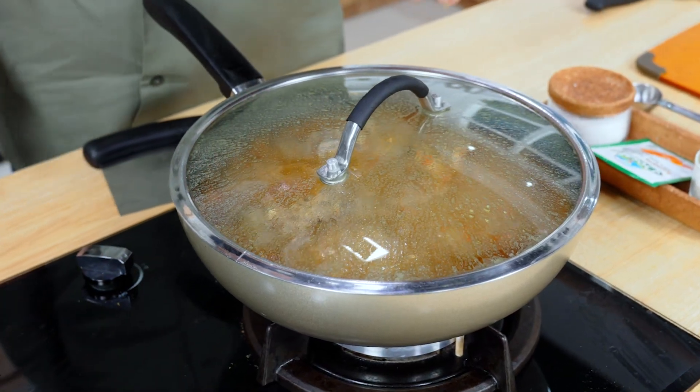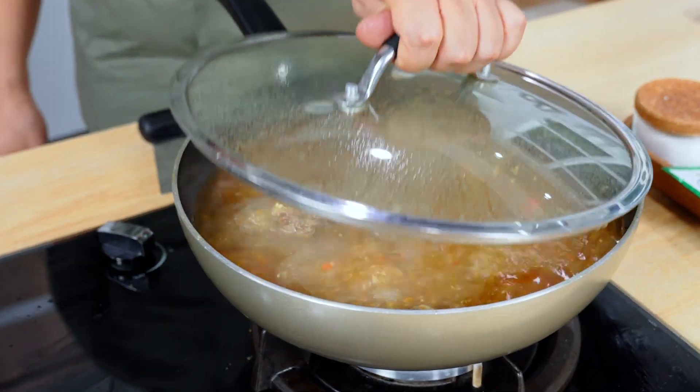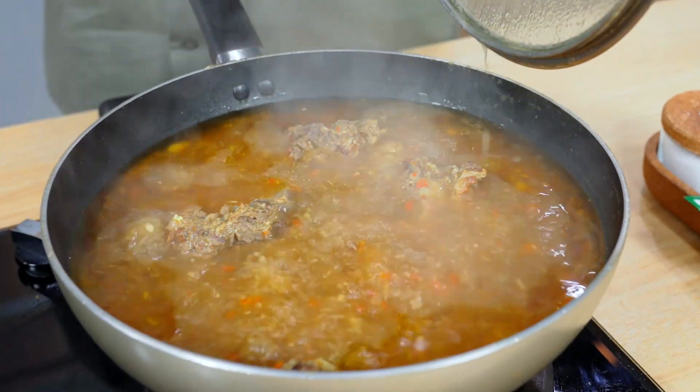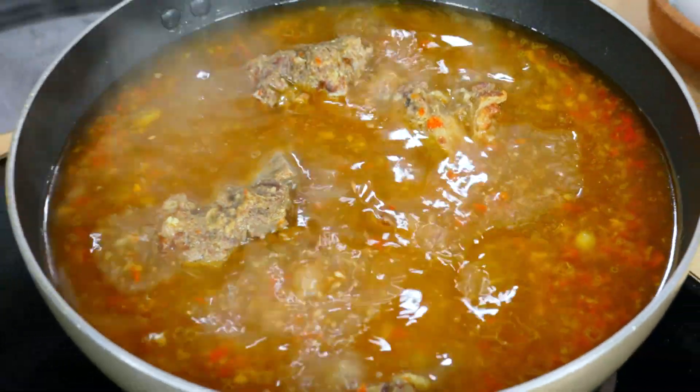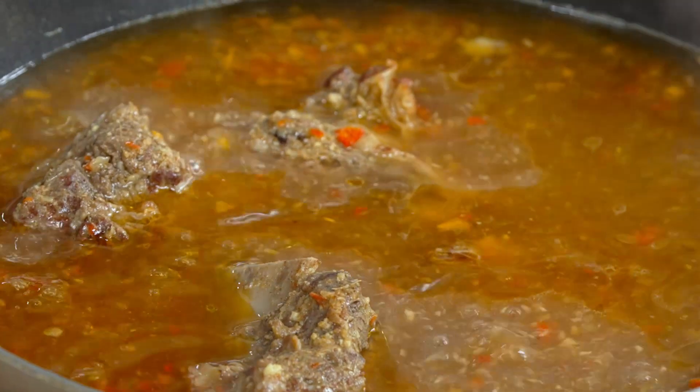Ini sudah matang ya sahabat ya. Dari aromanya juga sudah seger banget ya. Aroma seperti sop iga yang sudah matang seperti itu. Kita buka sekarang ya. Wah, aromanya segar banget ya. Ditambah dengan khas ada bumbu balinya seperti itu ya sahabat ya. Ini enak banget ya. Ini sudah selesai. Sekarang saya matikan dan siap untuk kita hidangkan.